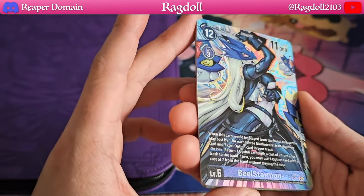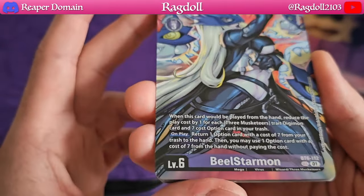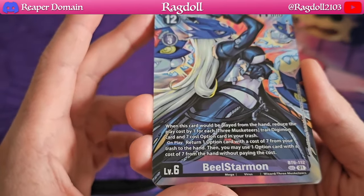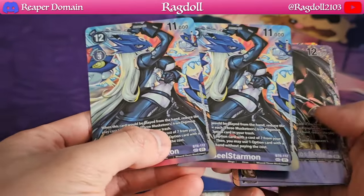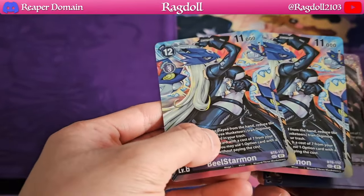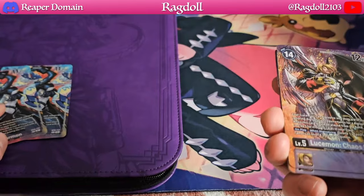So right here we are looking at Beel Starmon — an absolutely beautiful card. I'm going to just bring it up close for you guys to see. Just looking amazing. This is the one from BT-6, so definitely very interesting here to see. We do get two copies of it, so I'm definitely very pleased about that. And like I said, if you ever want to complete a playset, you just need to buy one more of these products and you'll get the other two copies.